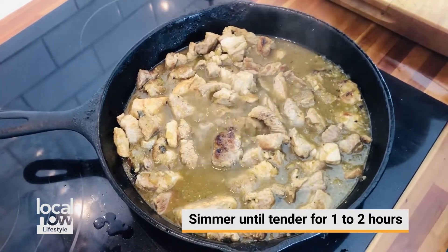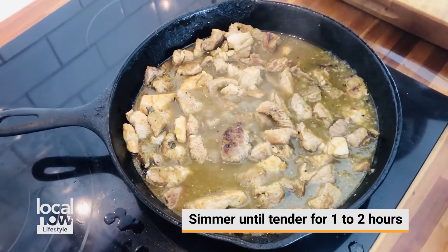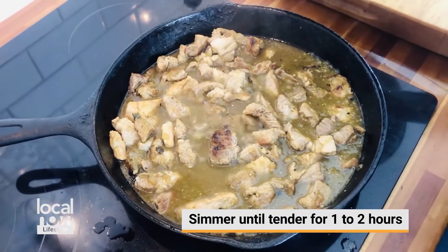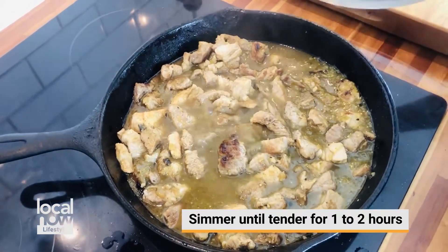The goal is to simmer this meat until it's nice and tender and falling apart — basically so that you can shred it onto your tacos. Keep it at a nice low simmer and keep the lid on.